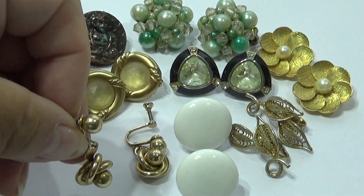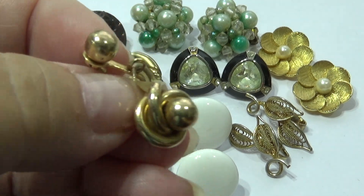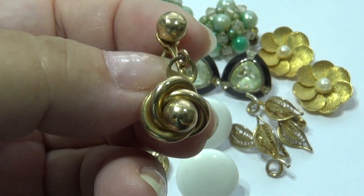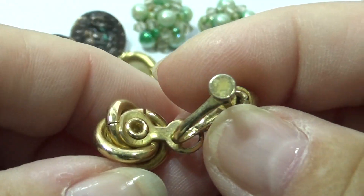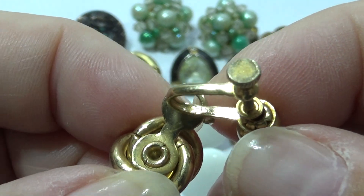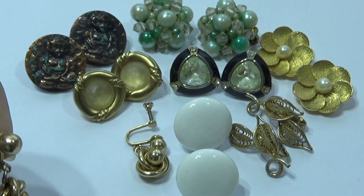Then you have these — just a screw-on, just like a ball. Probably better if there had been a pearl in it instead. I don't see any trademark on it. Different, for sure.